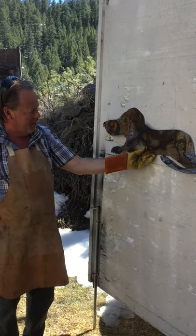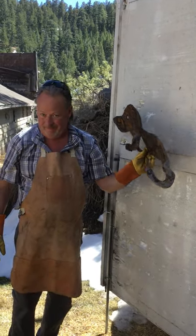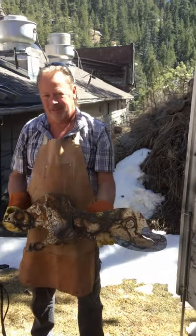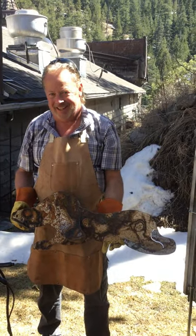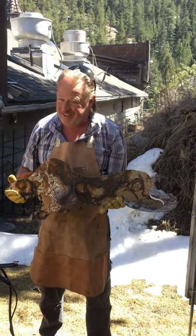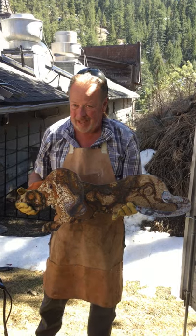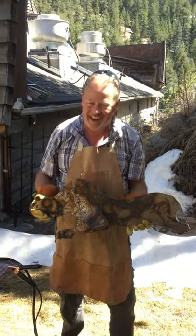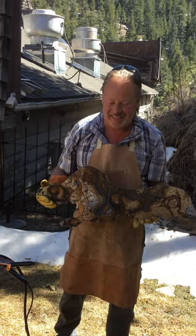Alright, Mr. Bilsing, if we have any more questions can we send them to you? Yes, please do. And what's your dog's name again? His name's Banjo. Does he play music? No. Thank you, Mr. Bilsing. Alright, take care, bye bye now.